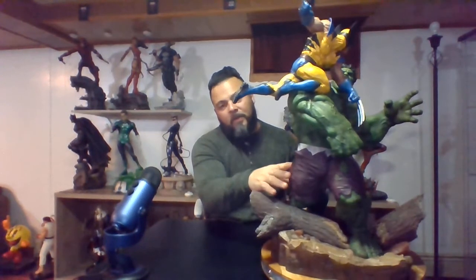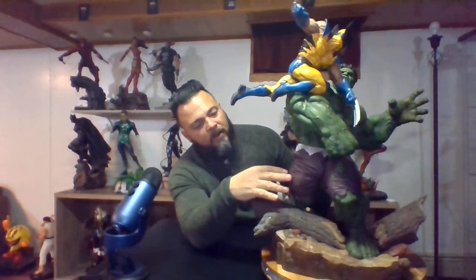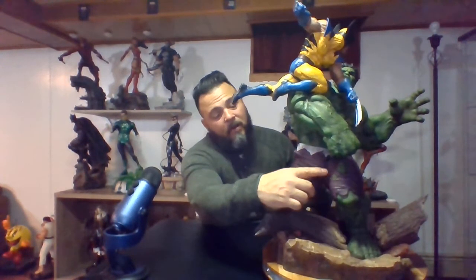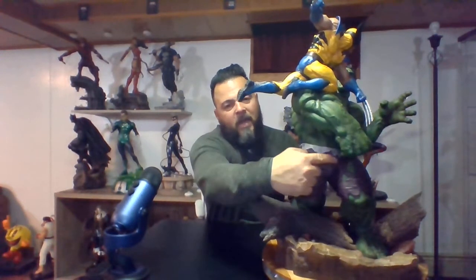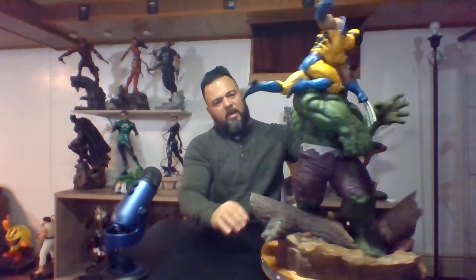His shorts look like denim but they're fully sculpted — not mixed media, even though they may look like it. They did a great job creating natural jean folds with some rips that look very good. Down to the button, you can see a little pant button sticking out — it's like a gold bronze. Moving up the statue, he's got a ton of muscle detail and he's ripped — he looks like exactly what you'd expect Hulk to look like.